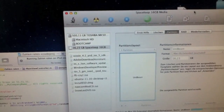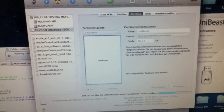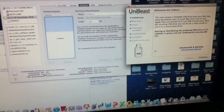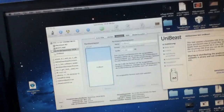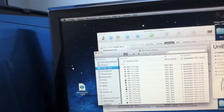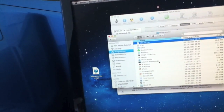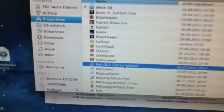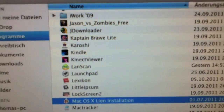I'll also show you how to get the best resolution on the Intel GMA4500, which is on this notebook. You also need the Mac OS X Lion install app and you have to put it into the Applications folder. As you can see — here — Mac OS X Lion installation. This has to be in the Applications folder.